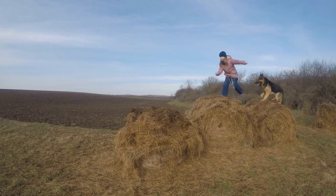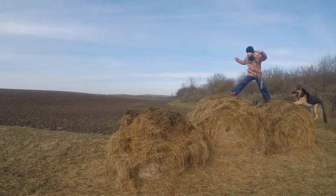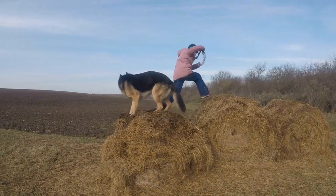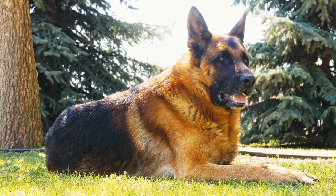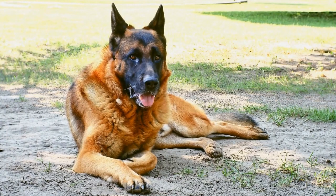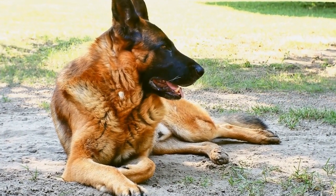Benefit one: mental stimulation. German Shepherds are known for their intelligence, and without proper mental stimulation, they can become bored and develop behavioral problems. Dog tug toys offer a great way to engage their minds and keep them mentally sharp. The challenge of tugging and pulling at the toy stimulates their problem-solving skills and keeps them mentally active.